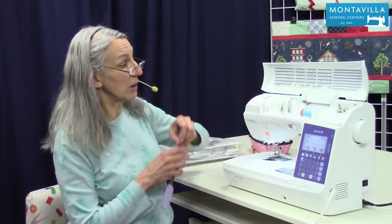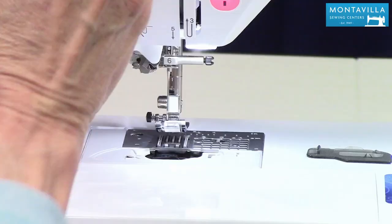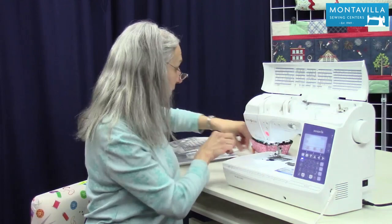If you are sewing every day, I would clean this out once a week. If you sew maybe a couple times a week, once a month should be about right. So to start out with, make sure your presser foot is up and snip your thread here, pull it out down here. We're going to unthread the machine, get the bobbin out of there, and put that down in the accessory tray.